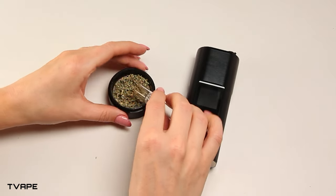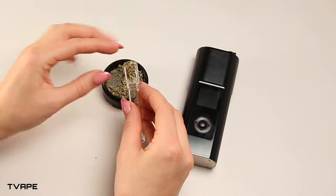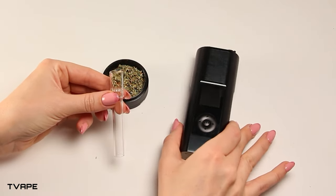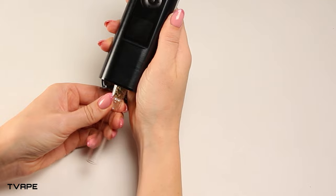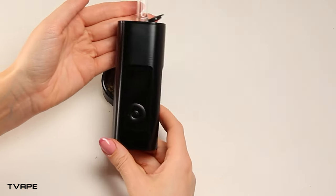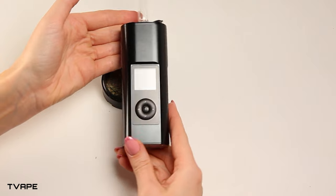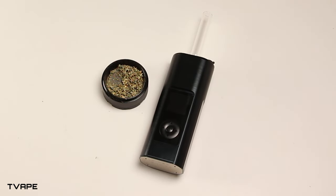To start using the Solo 3, it is like any other Airizer unit. First, you need to load your herb into the glass aroma tube. Simply use your Airizer tube to scoop up herb from your grinder or wherever you store your herb. Turn the Solo 3 upside down, then take your glass aroma tube, which has already been filled with herb, and place it into the chamber. Then turn the device right side up, and you're ready to go without any herb spilling all over the place.